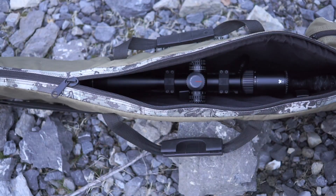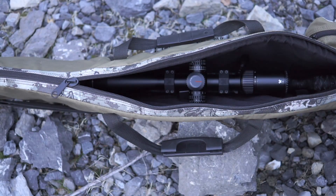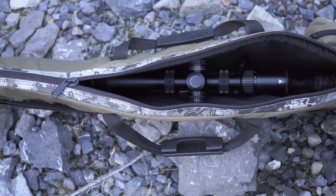Another nice feature is that the dual zippers allow you to open this case completely up. You can lay it completely flat and use it as a shooting mat. I've actually done that a few times in a pinch and it worked great.